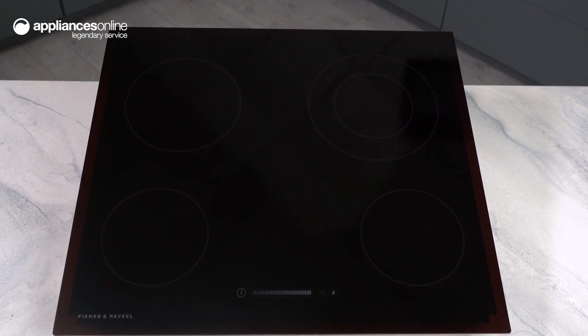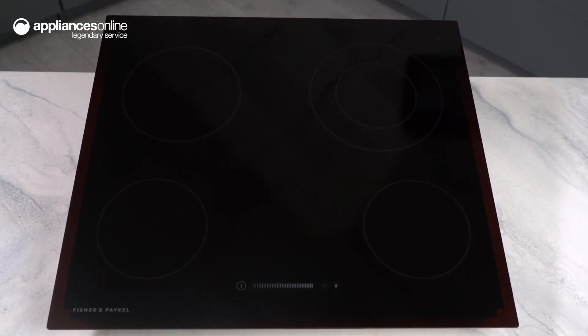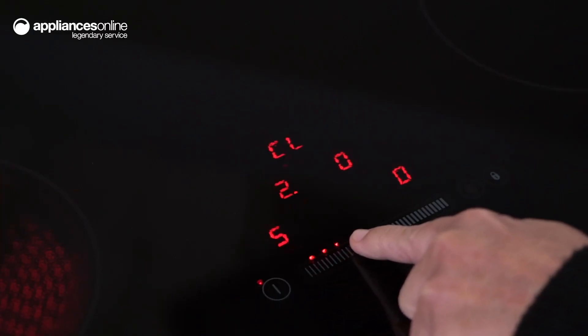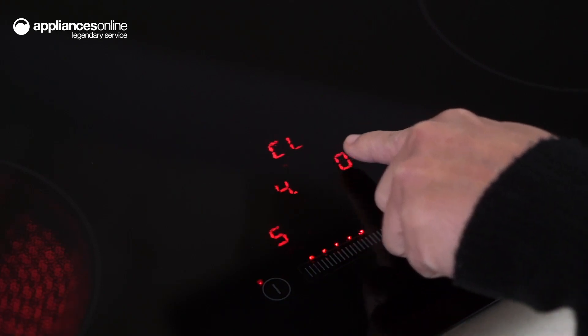The cooktop features four high-speed ribbon elements, which heat up quickly and deliver excellent heat distribution. Control everything effortlessly with the sleek touch-and-slide selector, offering responsive usability and precise temperature control.